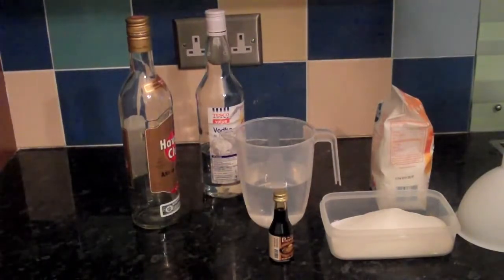I need to make chocolate liqueur. Now, I could buy it — it's about 15 to 20 quid for a bottle. However, it's actually cheaper to make it, it just takes a bit more preparation.